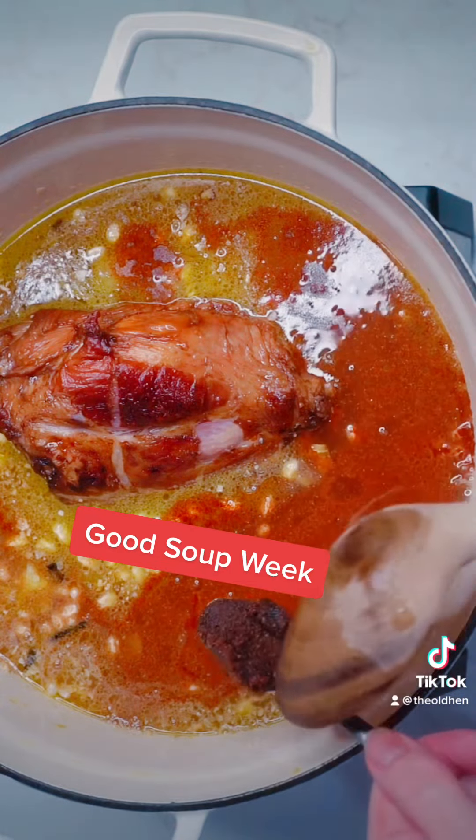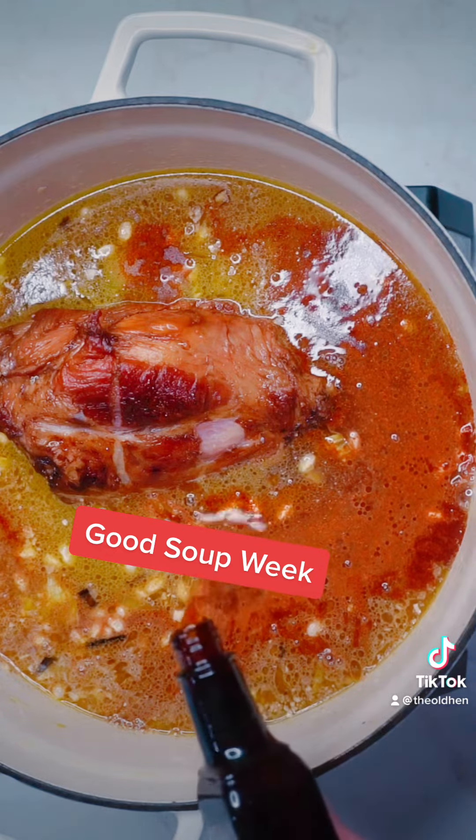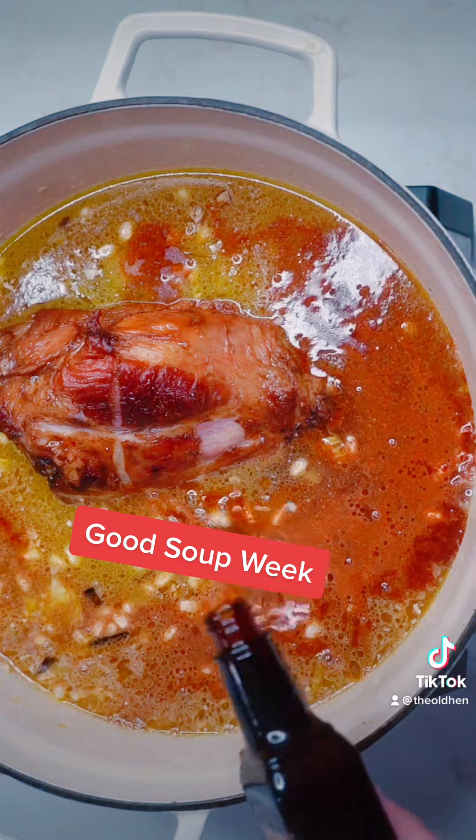If you want to go a little above and beyond the pork shank, you can add a tablespoon of ham better than bouillon and one tablespoon of liquid smoke.